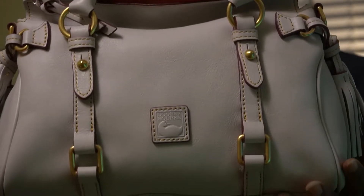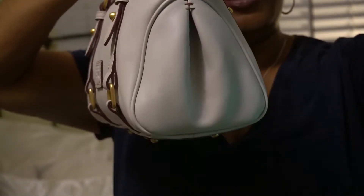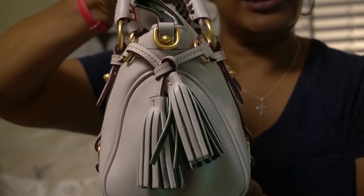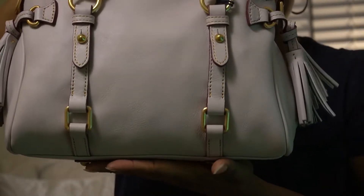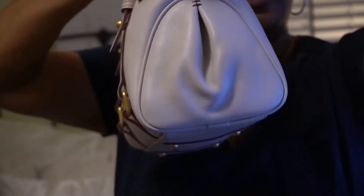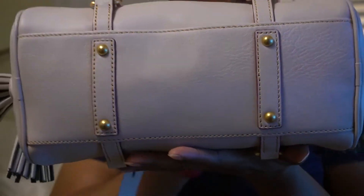Let me come close so I can show you. This is the front. This is the side. It's the standard setup for the Florentine satchels. This is the back. This is the other side. And this is the bottom — four feet.